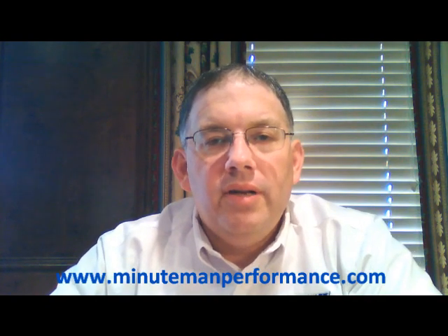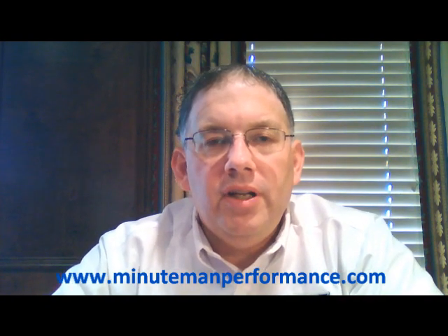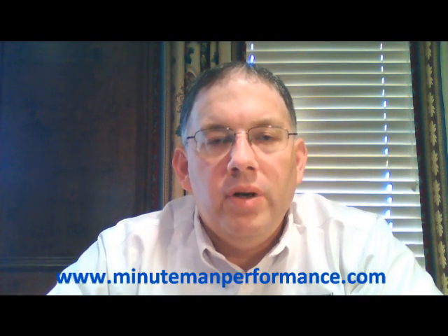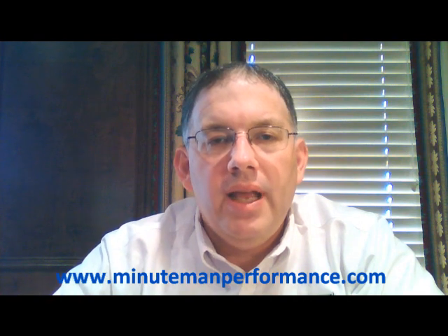Hello YouTube and welcome to Synthetic Oil Info. My name is Tom Brown and on this video I want to talk about a problem that a lot of people are having with removing spark plugs on Ford 4.6, 5.4 and 6.8 liter engines.